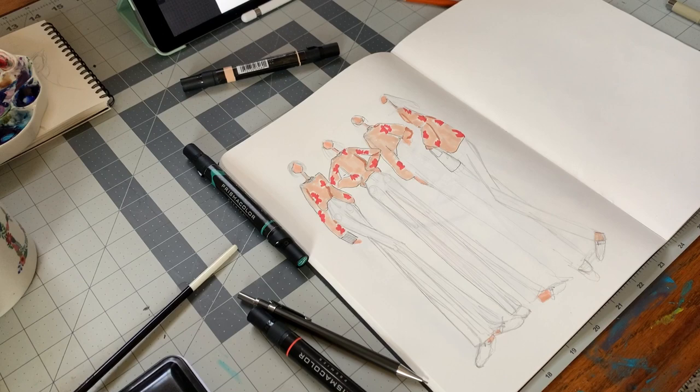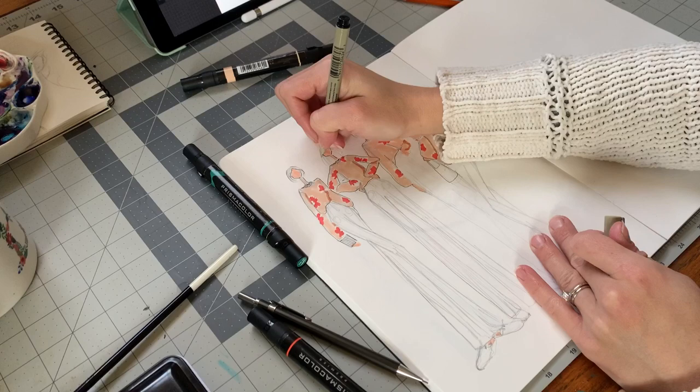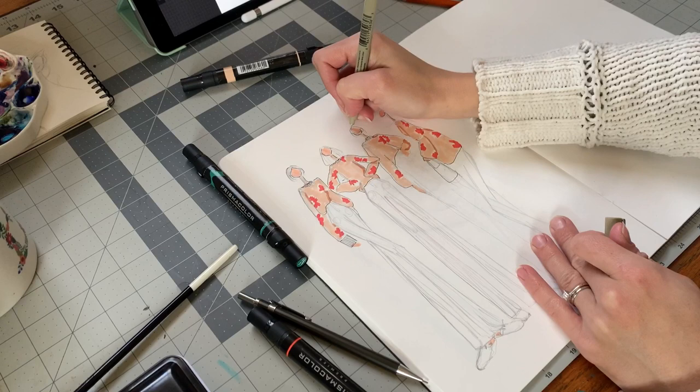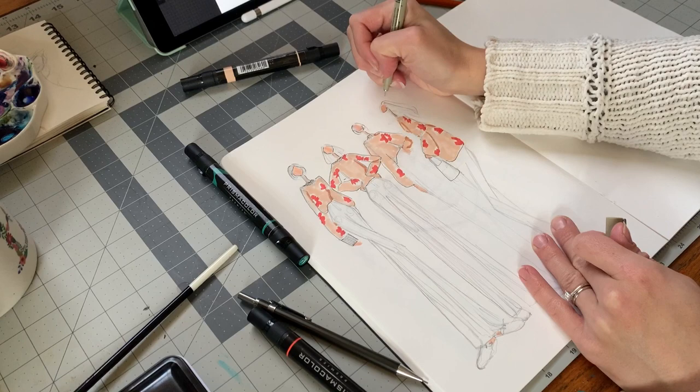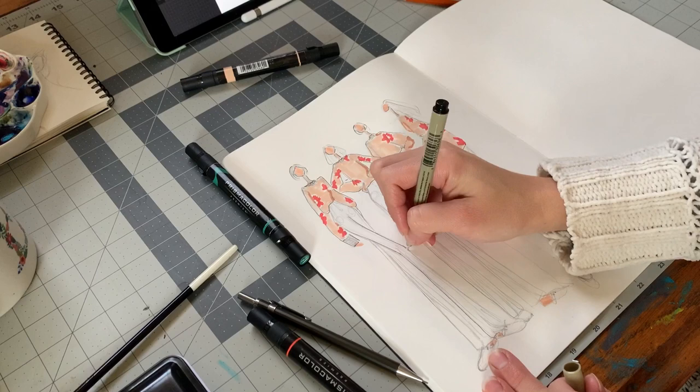After you finish the sweaters, we're going to go in and add some lines to the hair if you made hair. I'm also going to go alongside the pant legs. You can always ink in like one step — you could do the whole body, but I like to do it as I color; it just makes more sense to me. Now I'm going in with those straight lines for the legs. If you did pants you can do it like that; if you did skirts just make sure you're leaving a little bit of space. And then go in and do the shoes too.